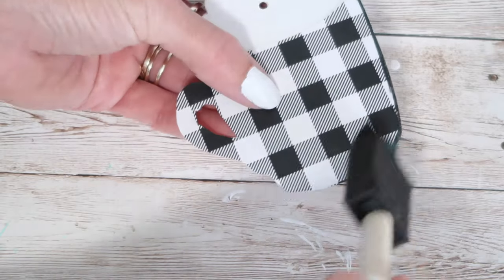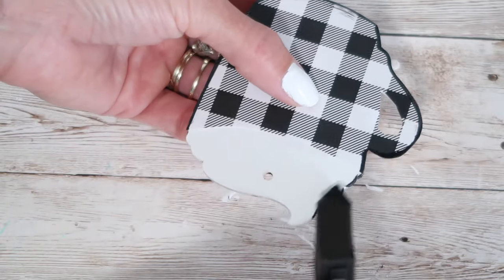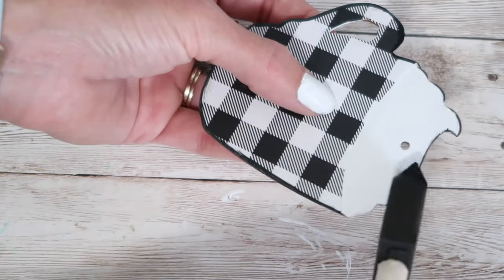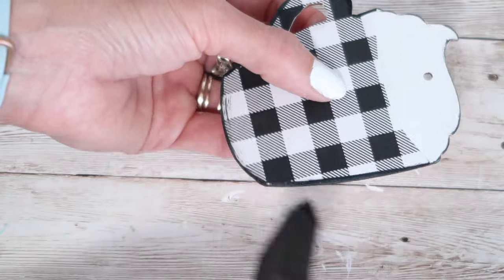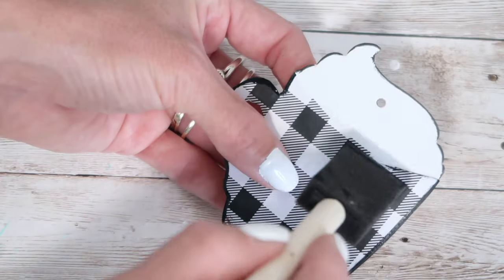To give it a little more definition and dress it up a little bit further, I just went around all the edges with some black acrylic paint, and I think it just adds so much more to this little coffee mug accent that I'm going to be putting on my sign.